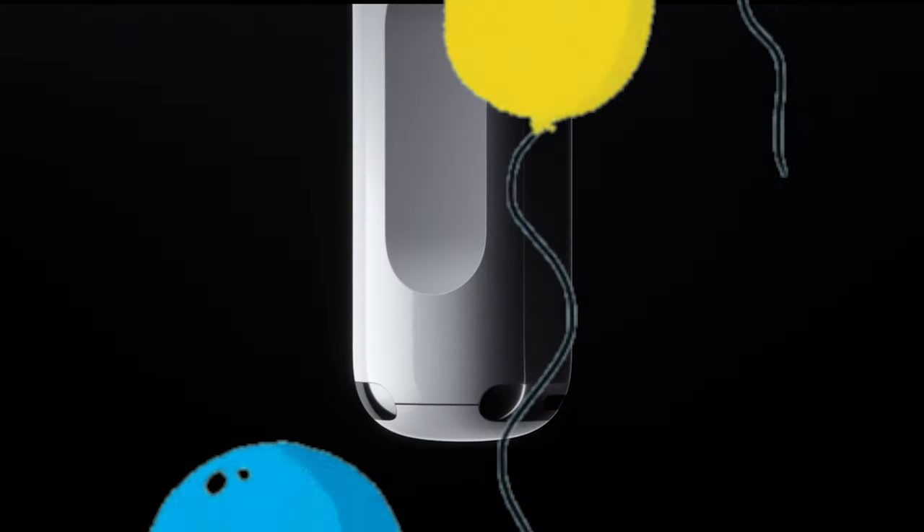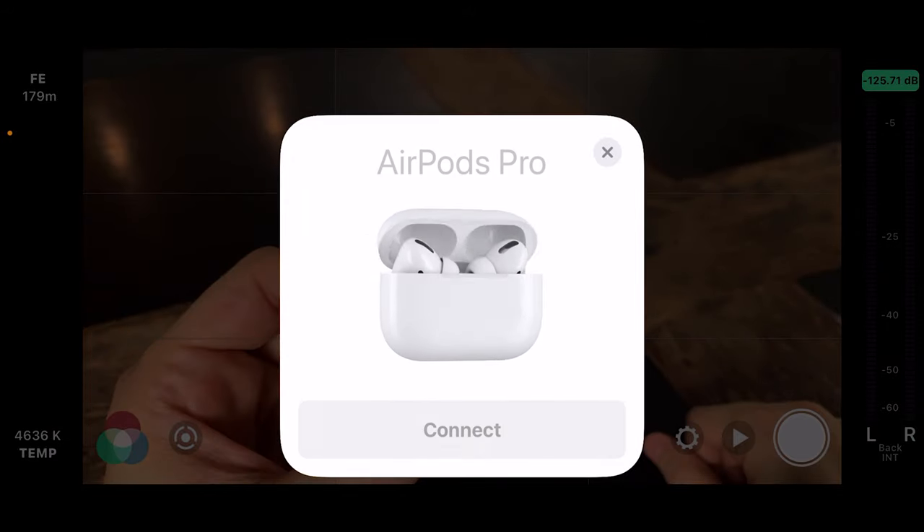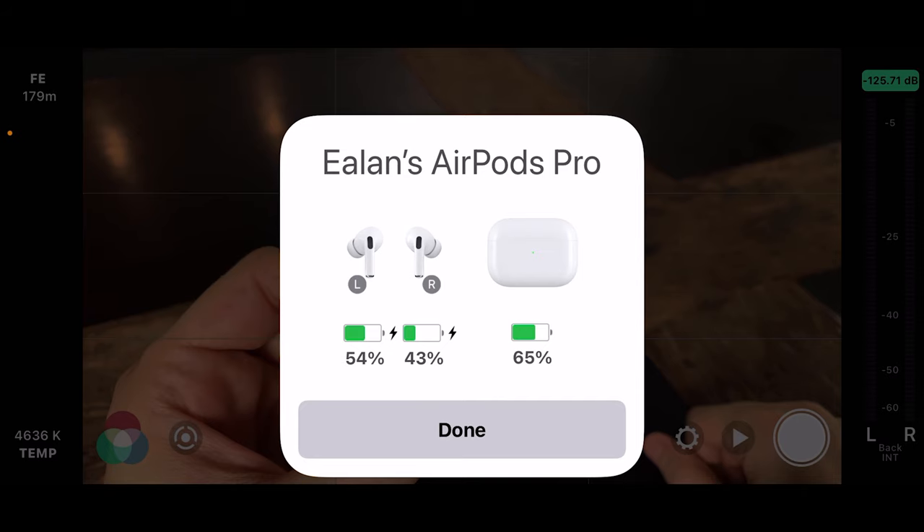AirPods Pro are now a year old. Happy birthday! But this is the first pair that I have personally owned. What immediately sets this apart from other wireless earbuds is seamless integration. Not having to deal with the hassle of trying to get two devices to communicate with each other is worth the premium you pay for Apple products in general. All I did was open up the case and my phone was like, hey, did you want to pair these AirPods to the phone? Why, yes. Thank you very much. That's it. Enjoy!